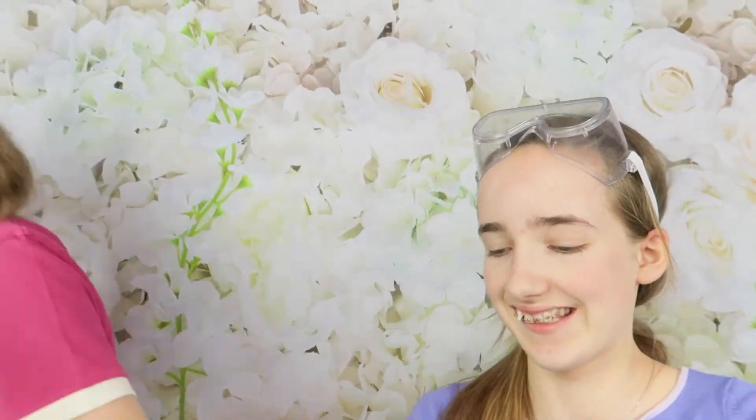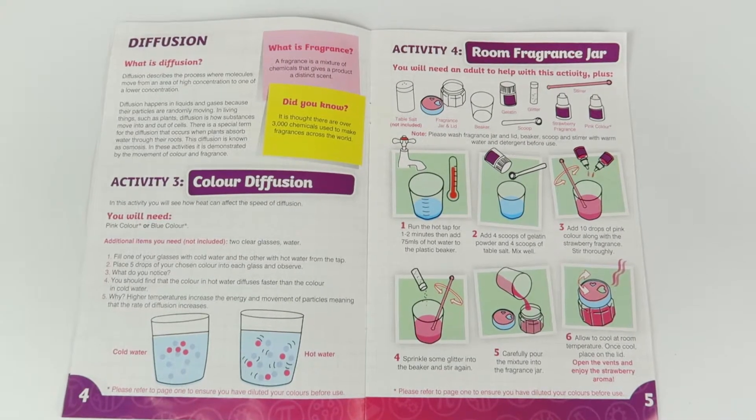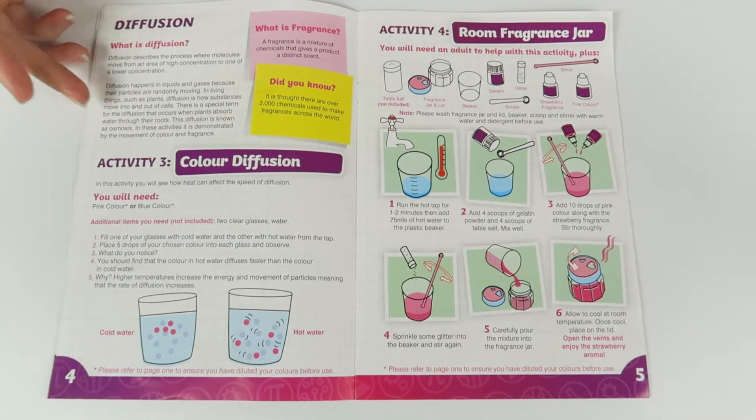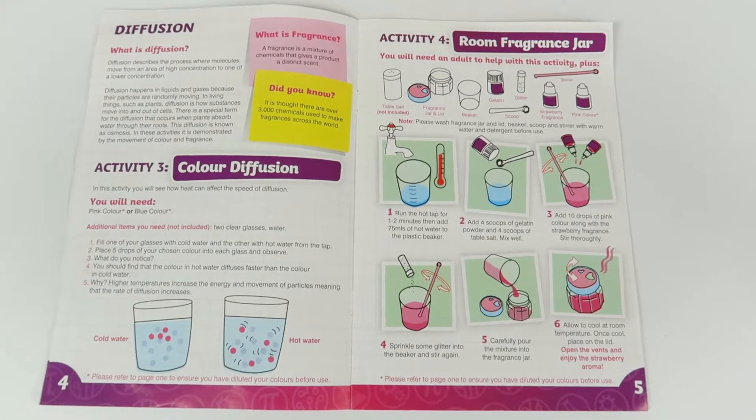Now we're going to wait for our jellies to set at room temperature. Moving on to diffusion - we're going to be doing Activity Three, the colour diffusion. If you want to see us do the room fragrance, we'll be doing that on our Instagram.